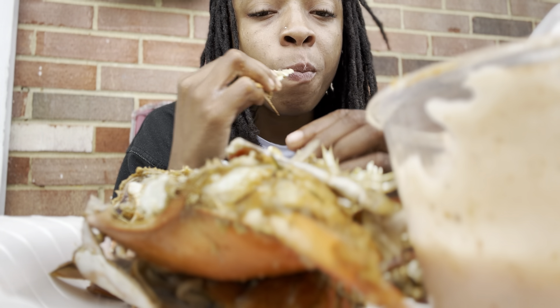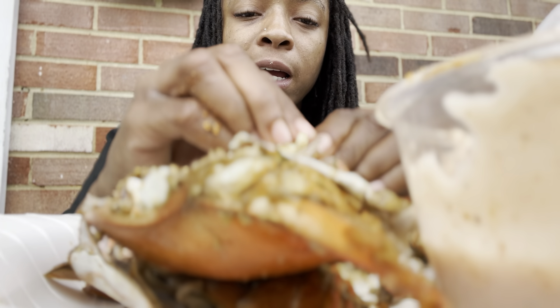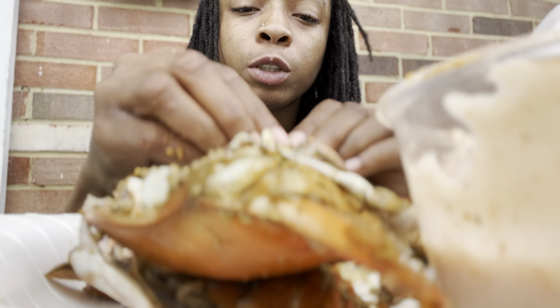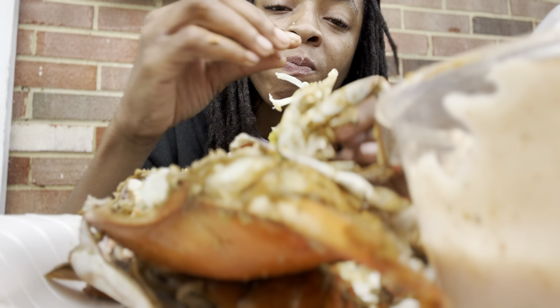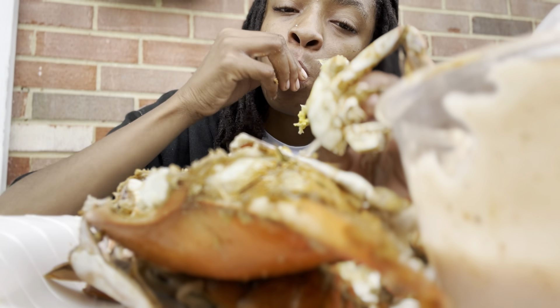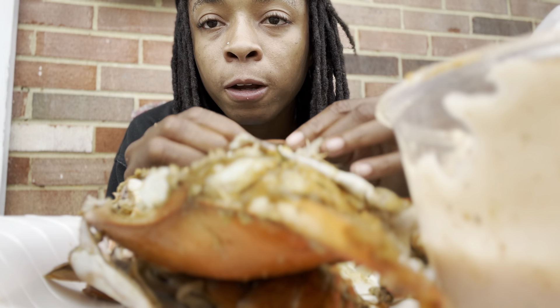So yeah y'all, we're at the end of this video. It's Memorial Day, summer is here. All good vibes — get all bad vibes out your life. Any snakes in the grass, cut that grass. Set boundaries. Live your life, do what makes you happy, 'cause I'm gonna do what makes me happy.